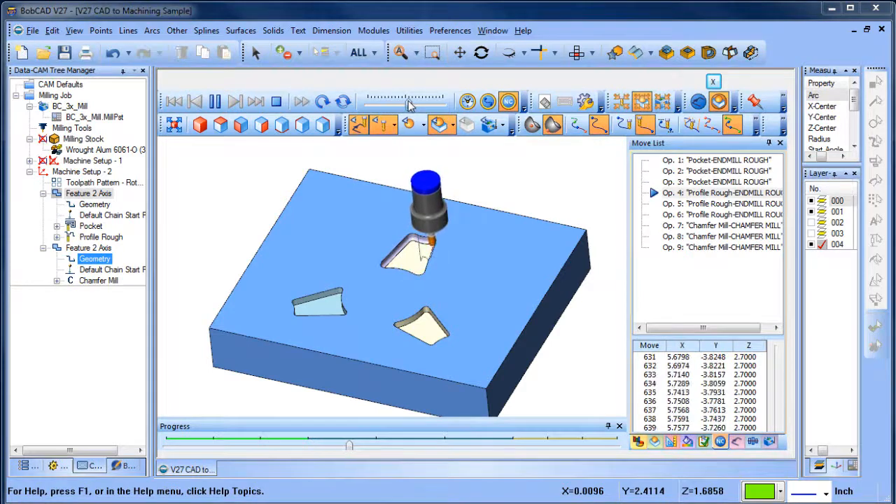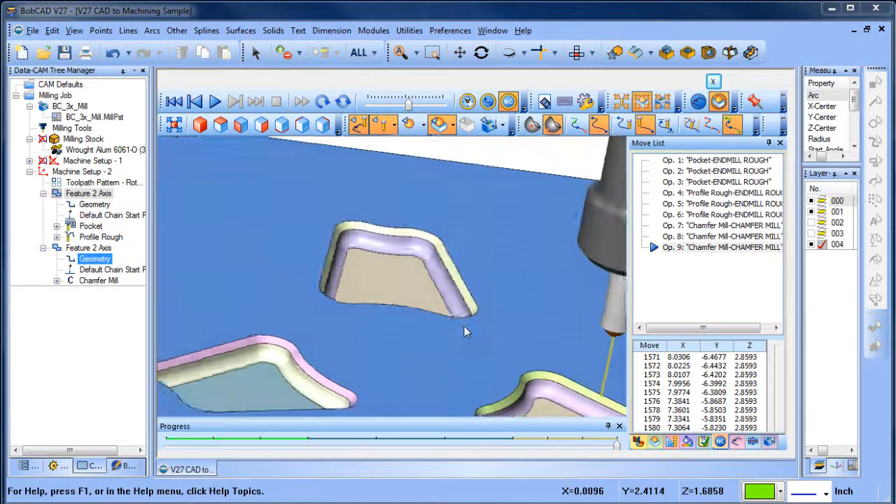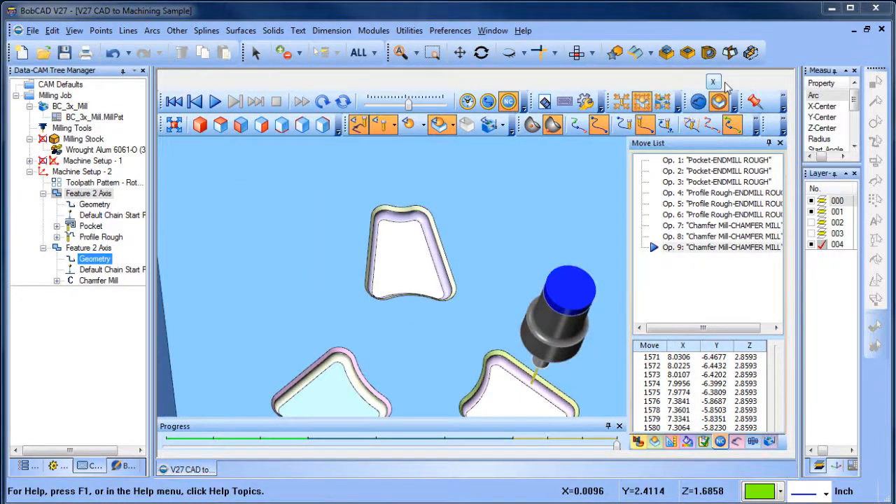This is the result that we're after — we pocket it out, then we'll use a ball mill to put a radius down on the bottom, and then we'll come back and chamfer the edges so we have this nice interesting-looking feature in this part. So let's get right into it.